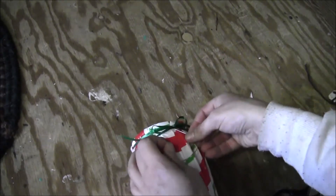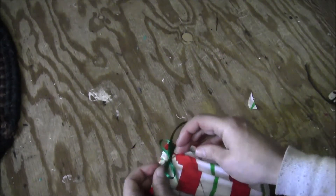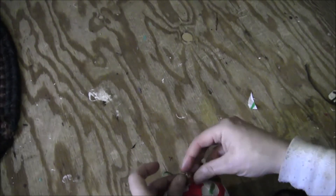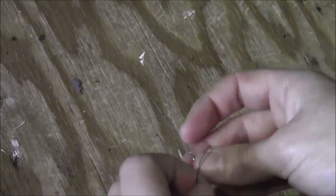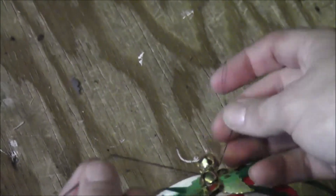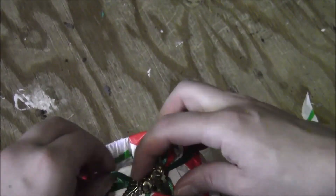Whatever you use, just take a needle and thread, push it up underneath the bow, and pull it up tight. Then tie it in place with a couple of good knots in the thread. Cut off your excess thread. You'll probably have to rearrange your bow and whatever little decoration you put on there.